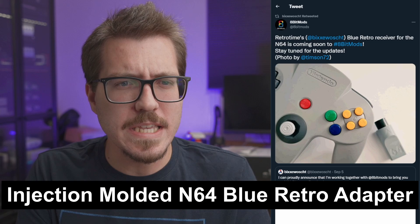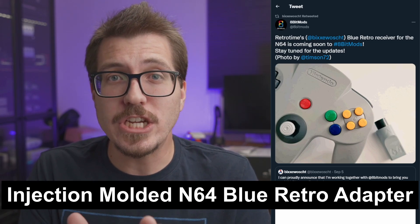8-Bit Mods is now working with Bixie Wosht, now known as RetroTime, to create an injection molded version of their N64 BlueRetro Adapter. Bixie Wosht had been selling 3D printed versions earlier this year, but now they're partnering with 8-Bit Mods. The only downside is 8-Bit Mods is located in the UK, so US customers may pay extra shipping — I'm wondering if there will be a US reseller. While I appreciate 3D printed projects, injection molding will definitely create a better product, and it's awesome to see this project reach that milestone.